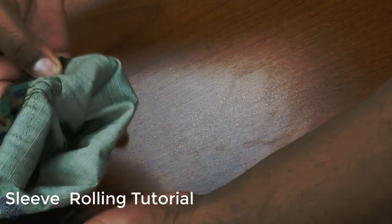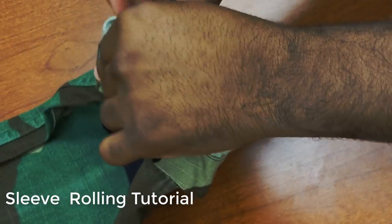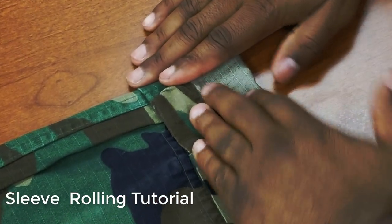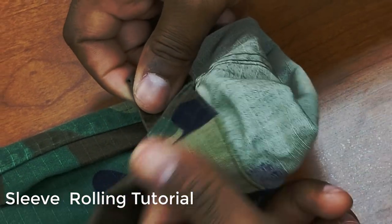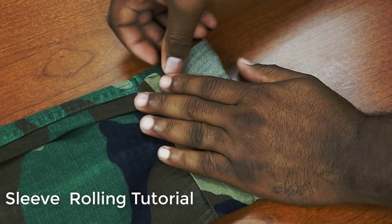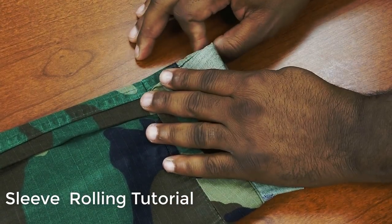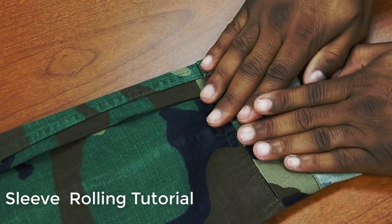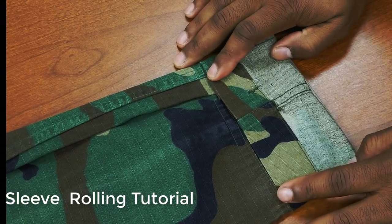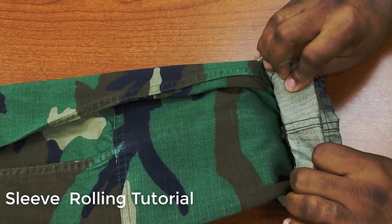Without forgetting to hold the first fold, begin folding, smoothing, and pushing any wrinkles out of each fold. This is what the final product of the first fold should look like. From here, you continue to fold, smooth, and push out any wrinkles.